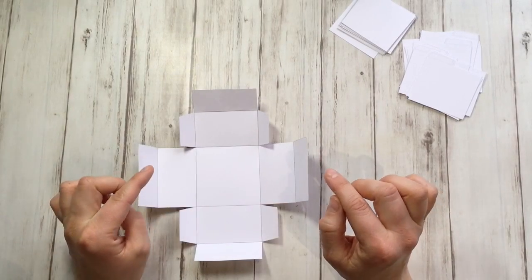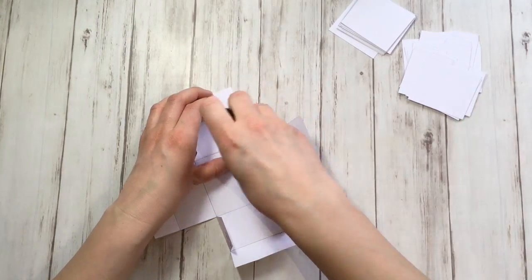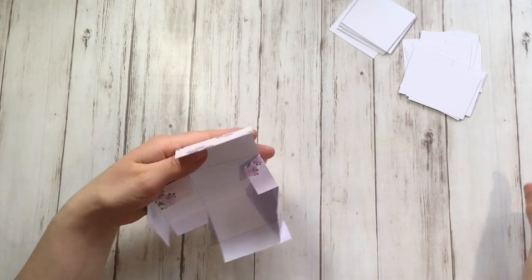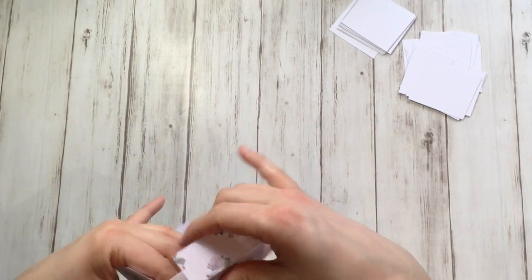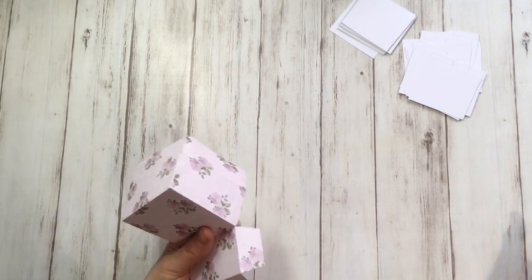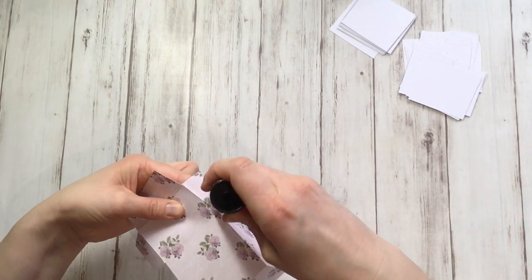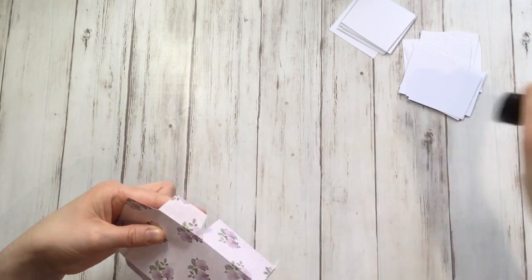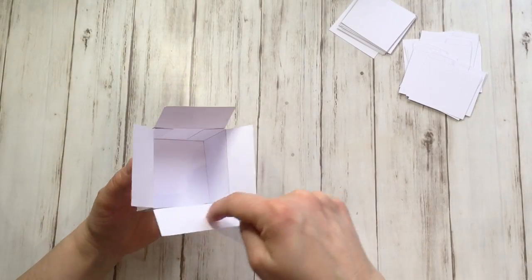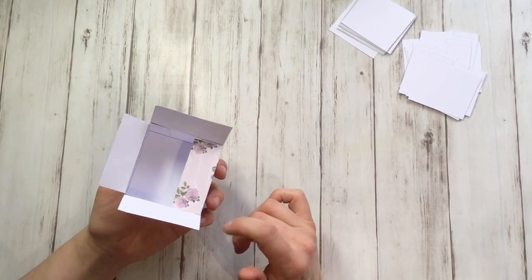Put some glue on the printed side of these four tabs. If you put some glue on them, just glue them like this to form the box. Glue on the tab and close. Again, glue on the tab and close.